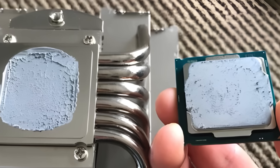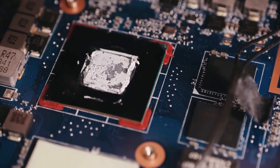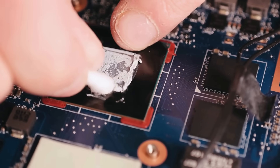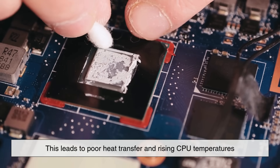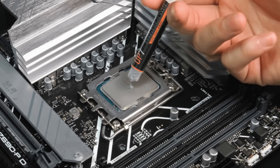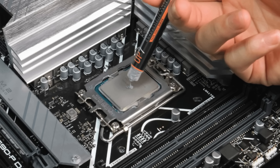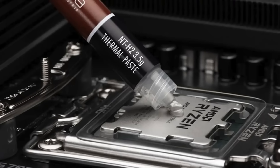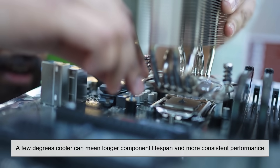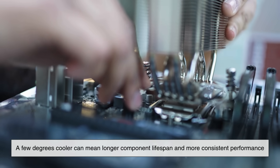Another important factor is thermal interface material durability. Over time, some pastes can dry out or pump out — meaning they slowly get squeezed away from the center due to repeated heating and cooling cycles. This leads to poor heat transfer and rising CPU temperatures. High-quality pastes are formulated to resist drying and maintain stable viscosity over long periods. That's why experienced builders often invest in reputable brands — not because they want to overspend, but because a few degrees cooler can mean longer component lifespan and more consistent performance.